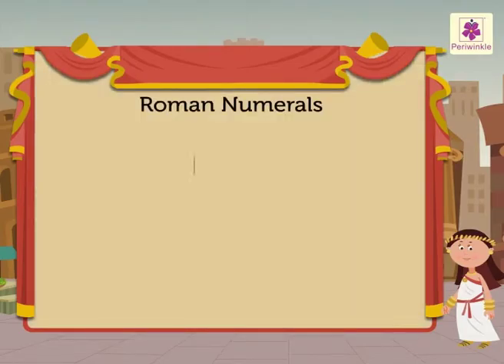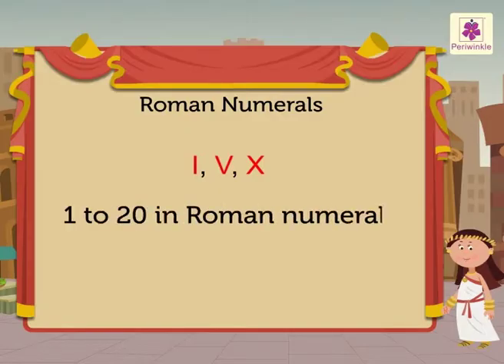Three of the letters used are I, V, and X. Come, I will show you how these three letters are used to write the numbers 1 to 20 in Roman numerals.